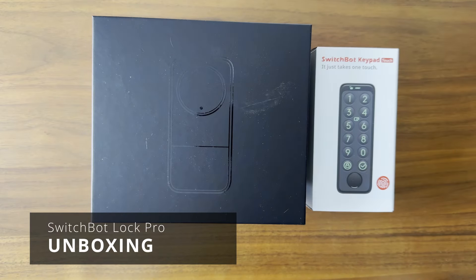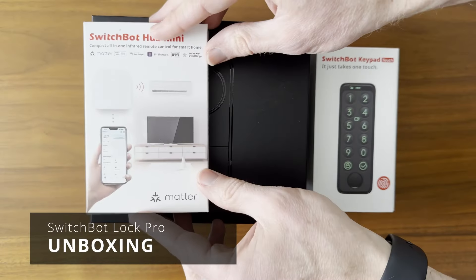SwitchBot sent me these devices to test out, but they did not pay me to say anything, nor did they review this video before publishing. Before I go over installation and configuration, let's see what you get.